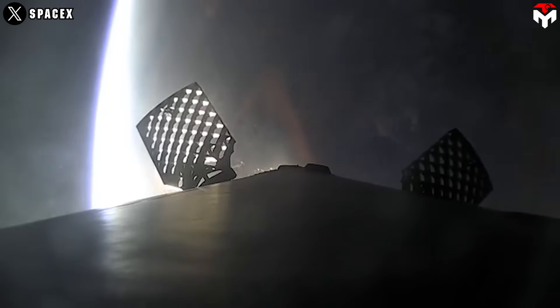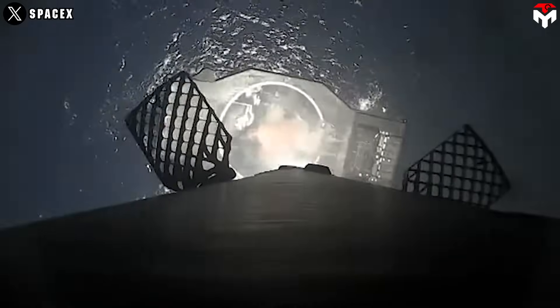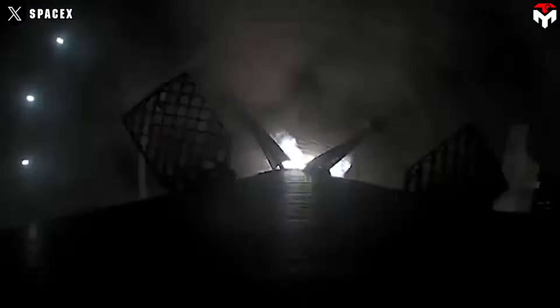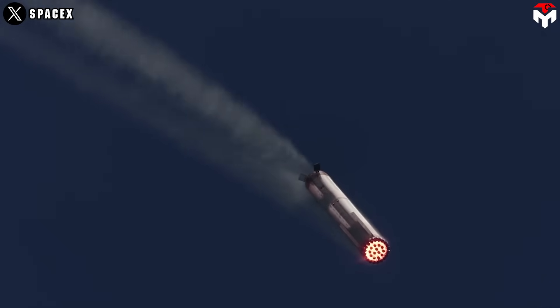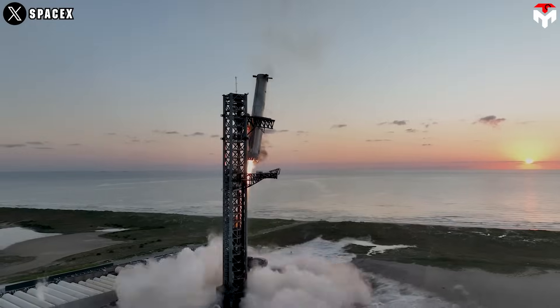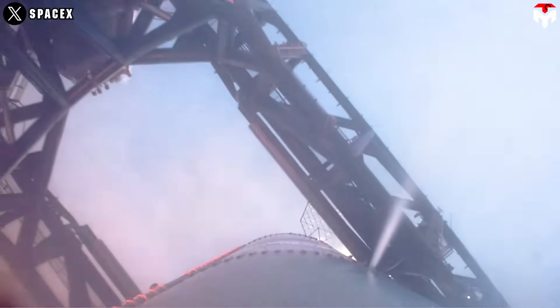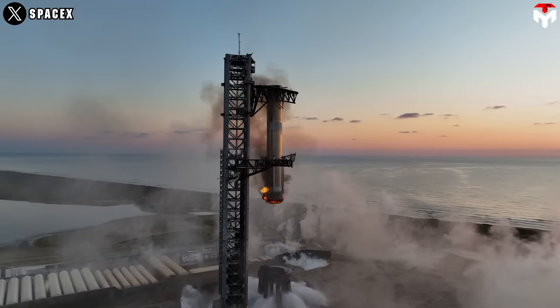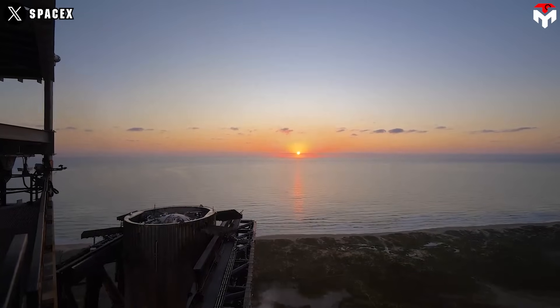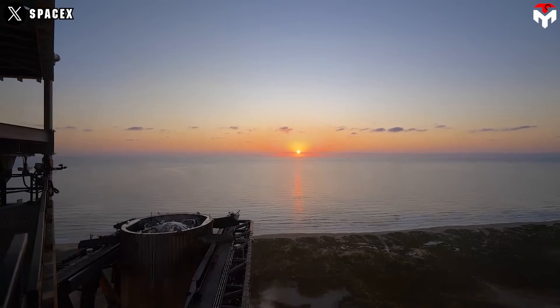SpaceX has pulled off nearly 500 rocket landings, yet they're pushing boundaries even further by trying something totally new — catching the Starship rocket in midair. Why? Because they're laser-focused on simplifying rocket manufacturing and getting rid of any unnecessary weight. The goal is crystal clear: make rockets as light, affordable, and rapidly reusable as airplanes.